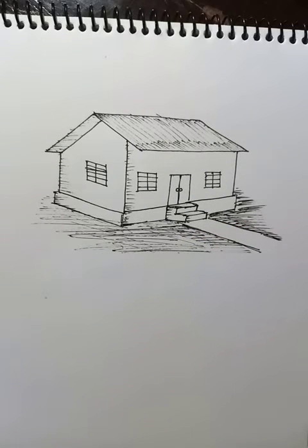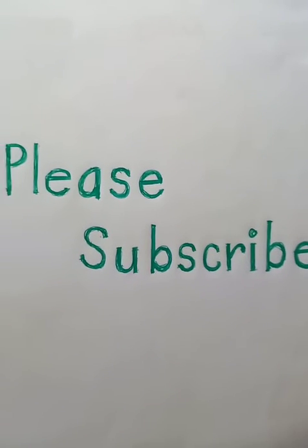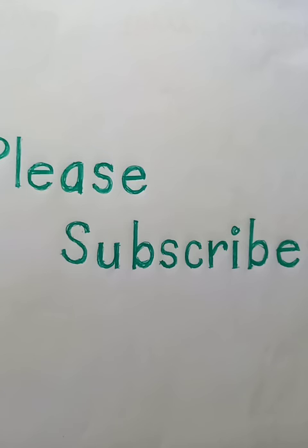I hope you guys like the video. Please like, share, and subscribe, and hit the bell icon to get notifications on this channel — Blue Hand Drawing. Thank you so much, have a good day!